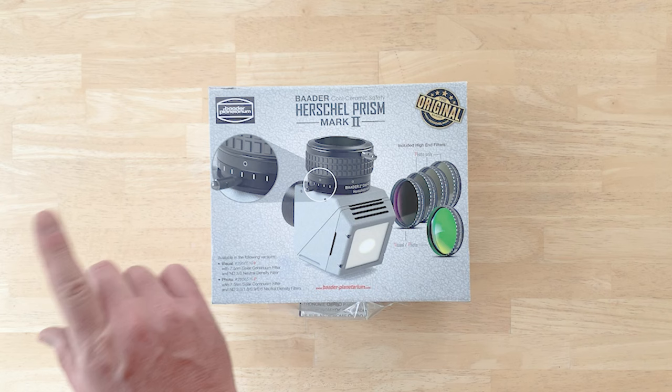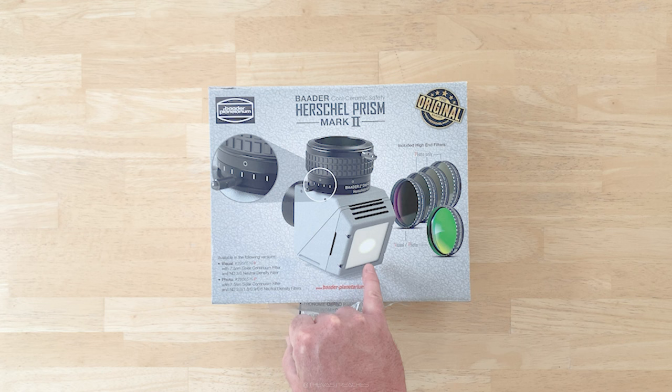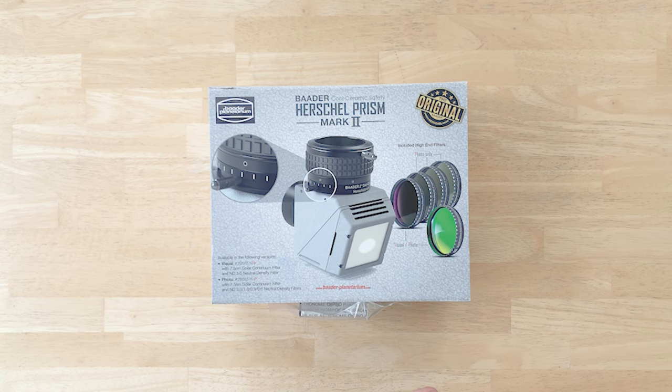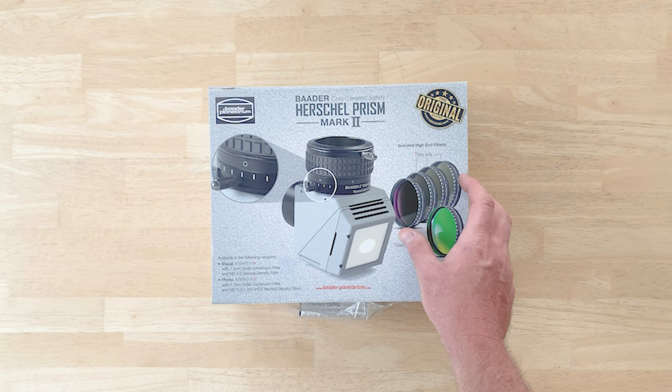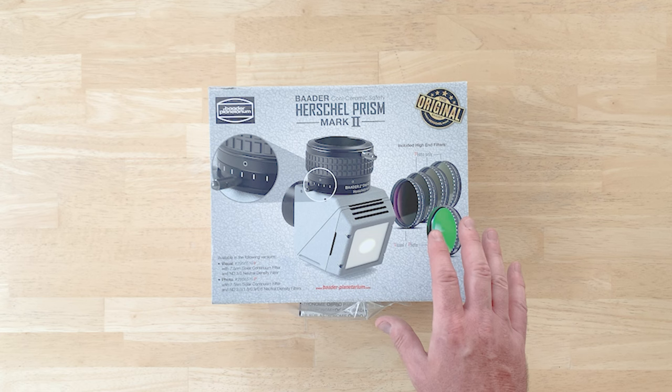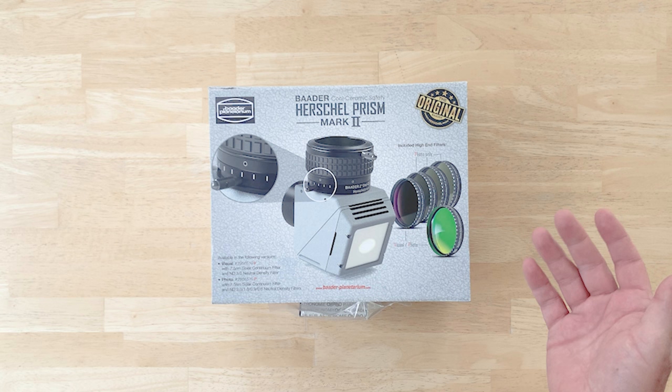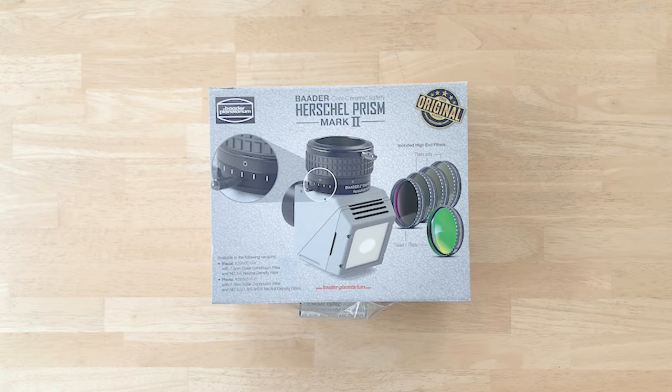The Herschel Prism works by passing the incoming light from the front of the telescope into a prism. The majority of it is dumped out to a ceramic plate in the back, which dissipates the energy. The remaining percentage — just a few percent — goes up into the eyepiece or camera system. This is the photographic version, which comes with four different selections of neutral density filters so you can tailor the brightness of the image to the camera, allowing shorter exposures if needed by using a less opaque neutral density filter.